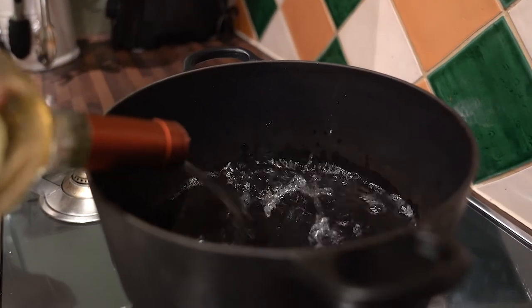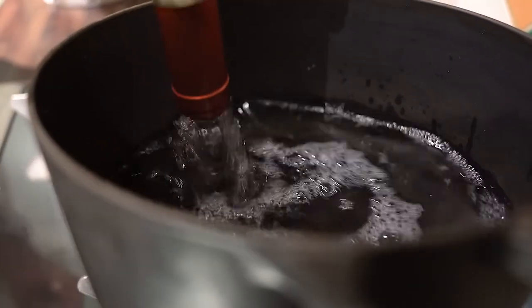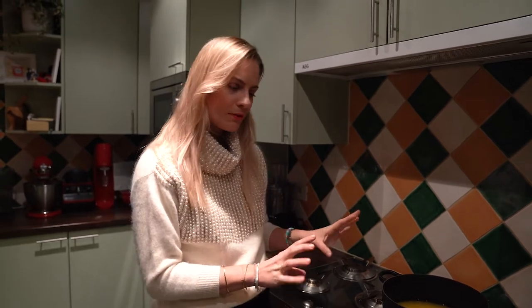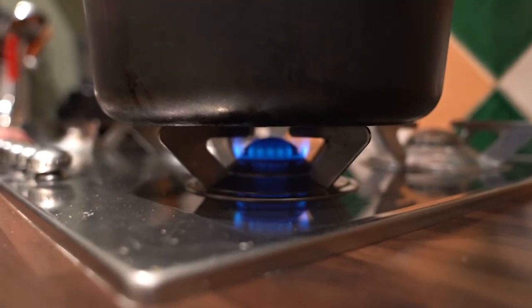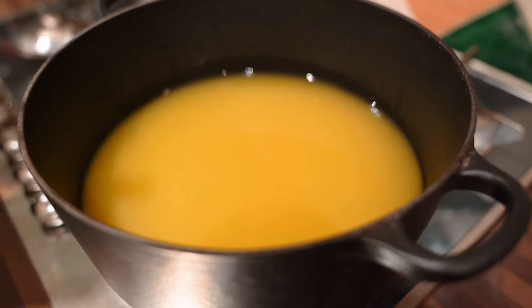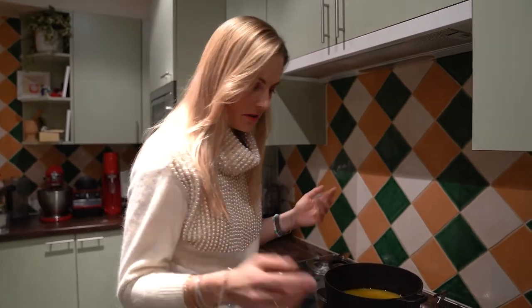First, we pour in the wine — use a 0.75 liter bottle of white wine, not too dry, not too sweet. Next comes half a liter of orange or blood orange juice. If you're cooking on a gas stove, be careful not to add too much heat — we don't want the Glühwein to boil, just to simmer. At this stage I'm not adding water yet; that comes later, because Glühwein is all about tasting and deciding whether you want more sugar, more alcohol, or more water.